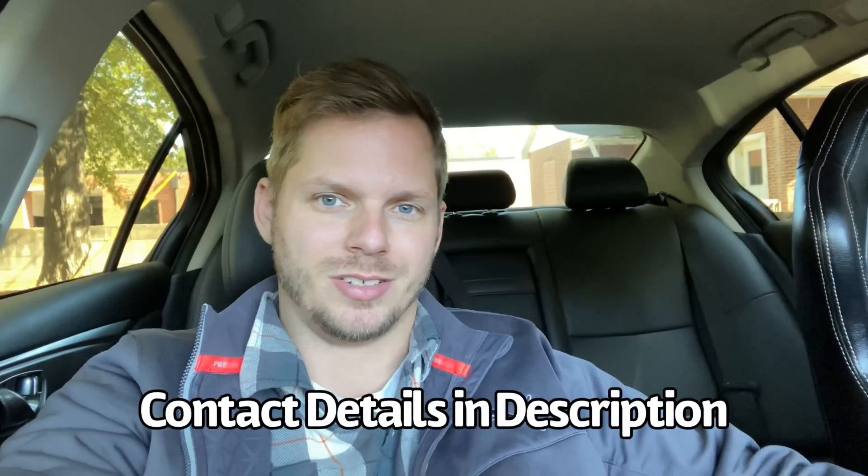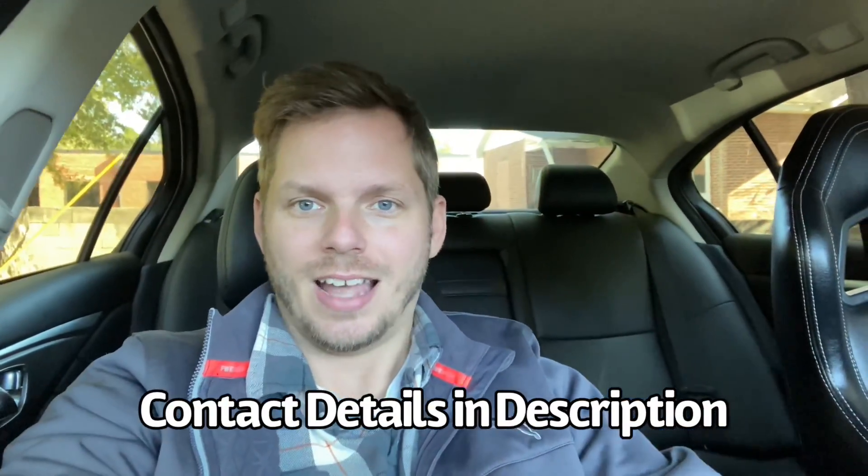I'm no expert, so I'm just relaying some information. I'd encourage you — if you want further details — to check out Soho Motorsports on Instagram or Facebook, or contact them directly. I'm sure they can guide you in the right direction if this is something you want to pursue.